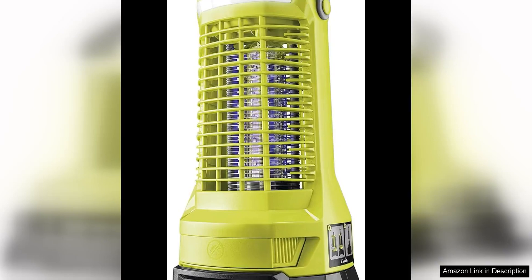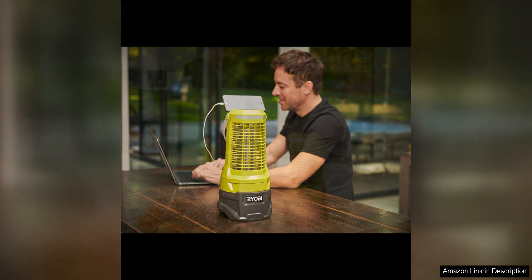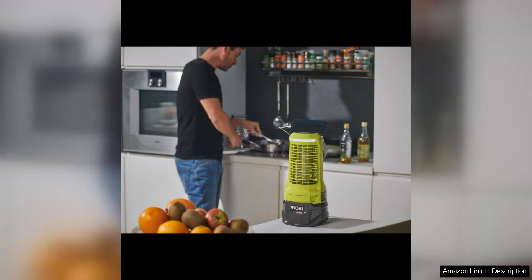The Ryobi 18V One Plus Bug Zapper is a convenient and effective tool for keeping pesky insects at bay during outdoor activities. As part of Ryobi's One Plus system, this bug zapper is a bare tool, meaning it does not come with a battery or charger, allowing users to utilize their existing Ryobi 18V batteries — making it a cost-effective choice for those already invested in the One Plus ecosystem.